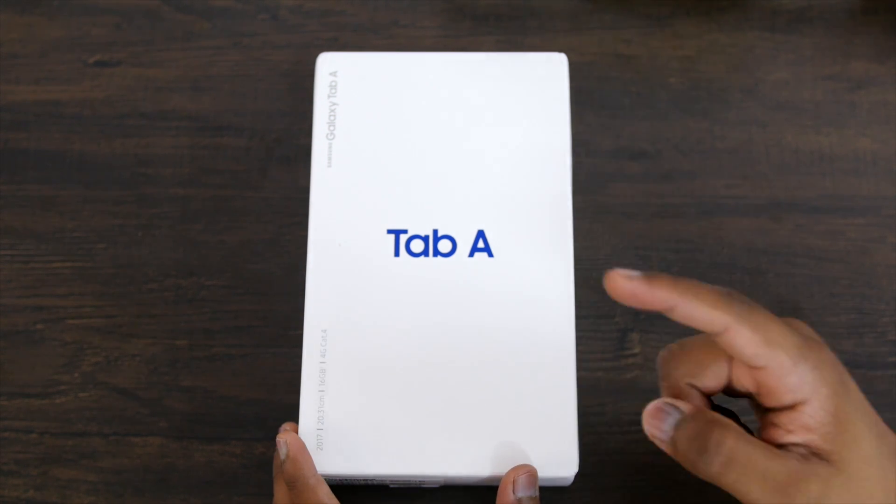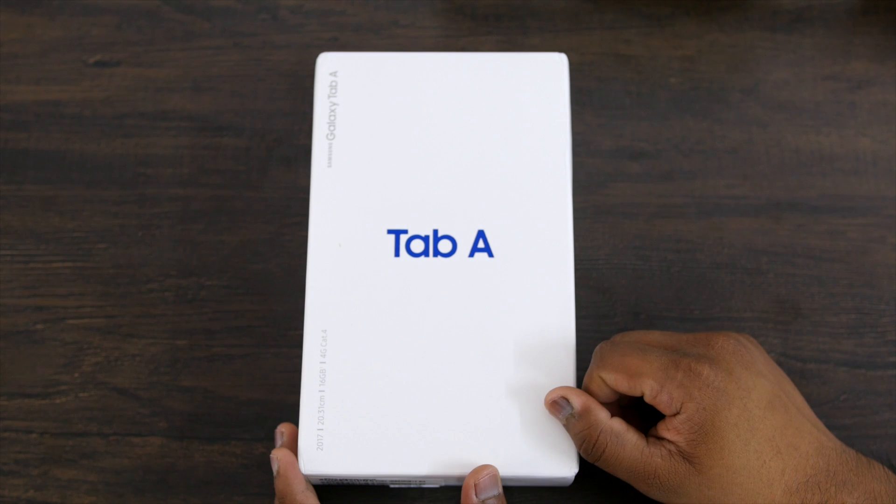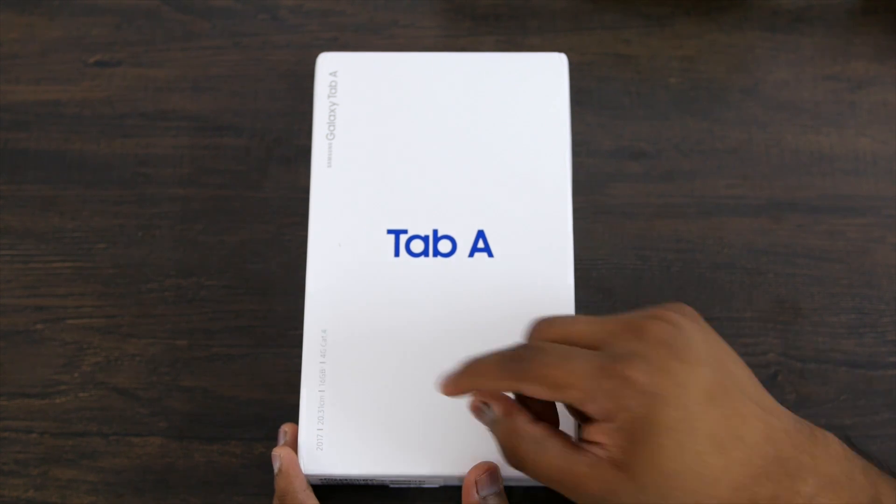Hey guys, this is Saurabh Nahar and in this video let's unbox the Samsung Galaxy Tab A. This is the 2017 variant of the budget tab lineup from Samsung.